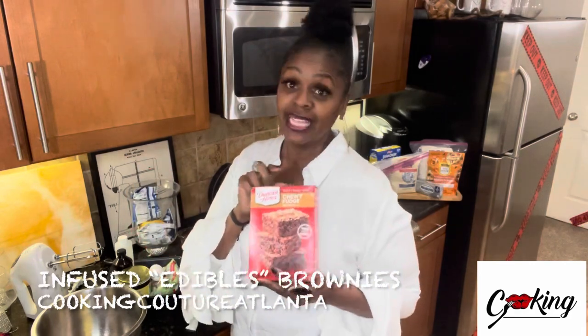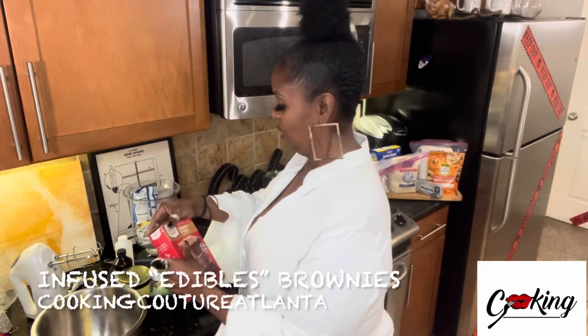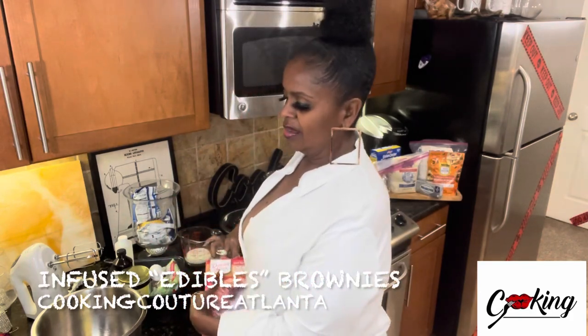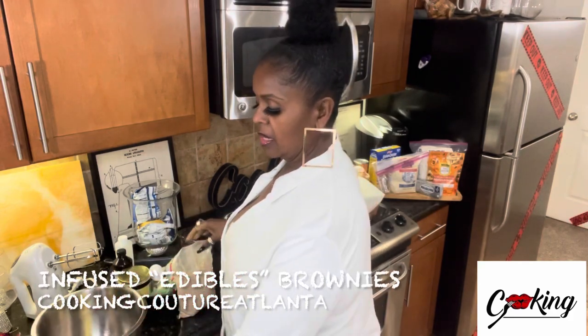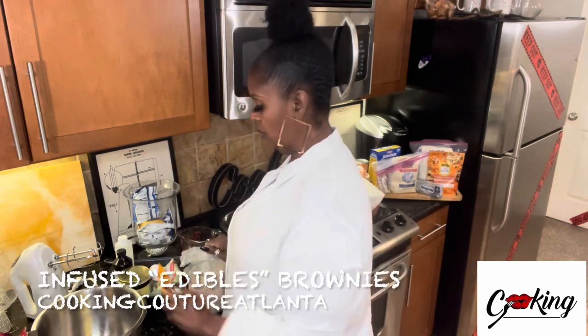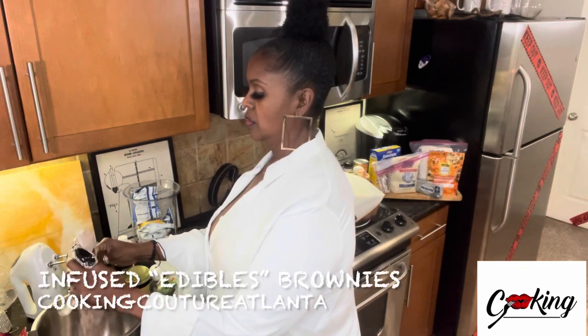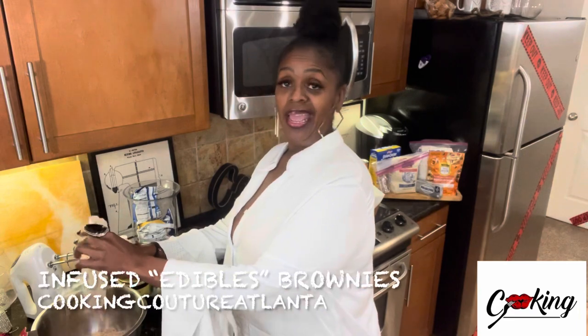We're going to put the whip on this — put the whip on this box of Chewy Fudge Brownies. It was on sale for a dollar at Kroger. I love it. You can do everything I'm about to do to these brownies and just not add the cannabis butter.